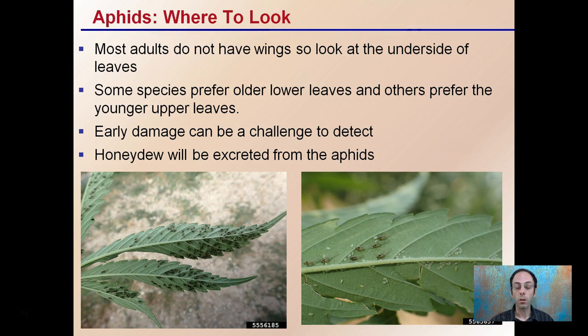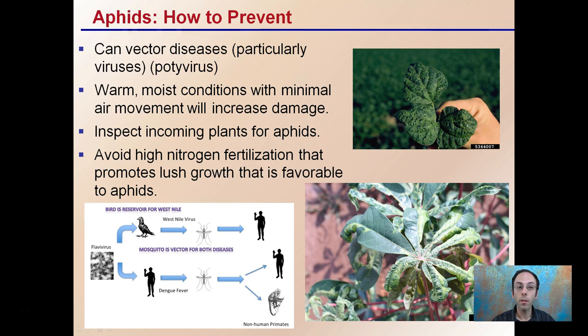How to prevent aphids? It's important to do this because they can vector diseases, particularly viruses — potiviruses to be exact. Warm, moist conditions with minimal air movement will increase the damage caused by aphids. You want to inspect incoming plants for them and avoid high nitrogen fertilization, as this can promote lush growth that is favorable for aphids.